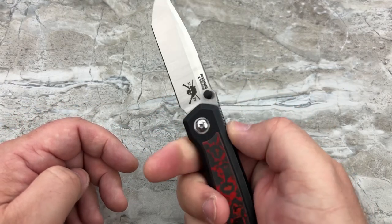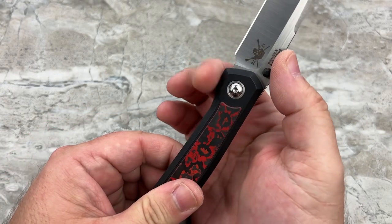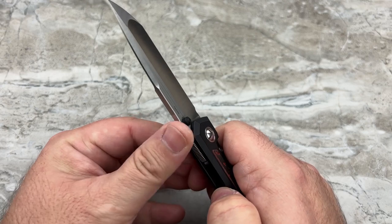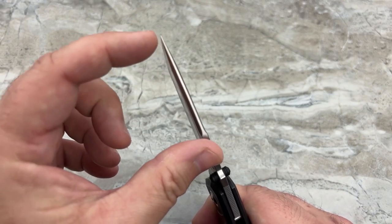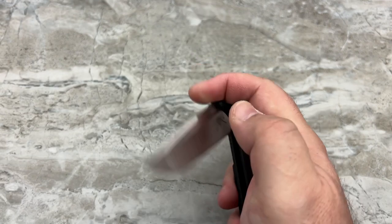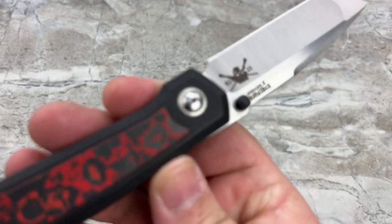The jimping — that's going to be a big deal for a lot of people. You've got a small thumb ramp that doesn't ramp up very high, but it's good for the intended grip. You're not supposed to choke up on it since there's no finger choil. Good jimping — when you bear down, it bites into your skin, but with light pressure you can glide across it. It's not a cheese grater. They did a really good job on this top swedge, still leaving a fairly stout tip because of the flat grind going across, keeping the tip stronger than if it were hollow ground all the way out.